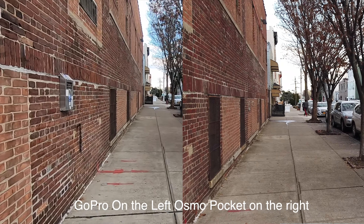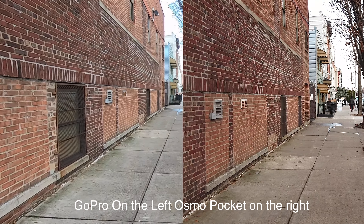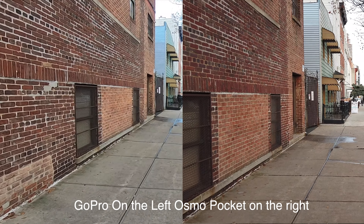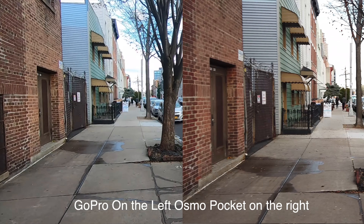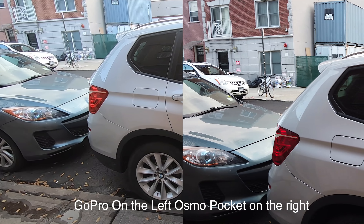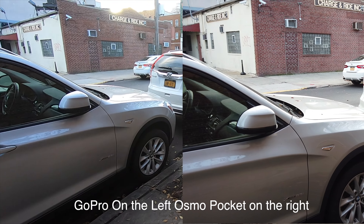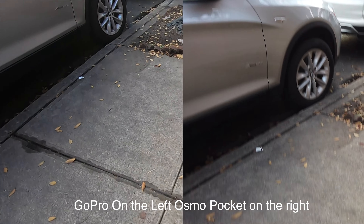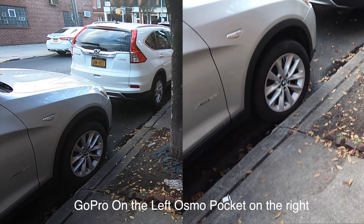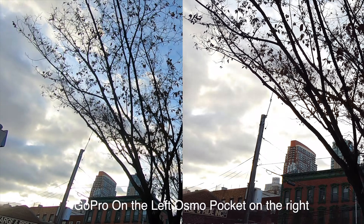Can upscaled 1080p 30 frames per second keep up with 4K 30 frames per second of the Osmo Pocket? I know this is a longer test than I intended, but this is what it looks like. Let me reveal this car — or let's go for a reveal shot. The follow mode will make the Osmo look better on this one. Please tell me how you see things in the comment section below.